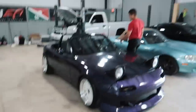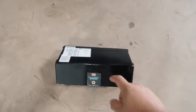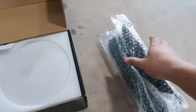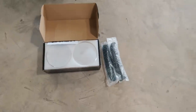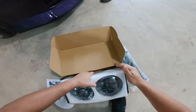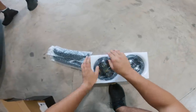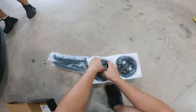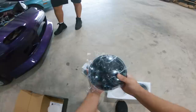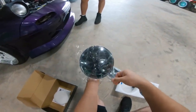We've got some boxes from Texas Speed that we're going to be doing on the truck later, but right now we're focused on these packages. We've got Jeep Wrangler headlights off of eBay, which is my favorite source for car parts, and these are going to go on the Miata today.